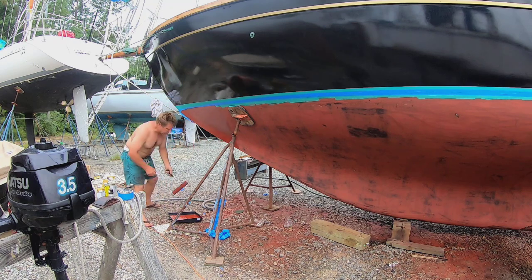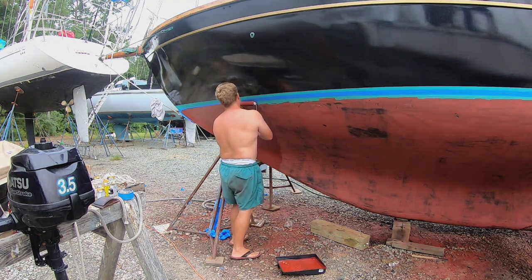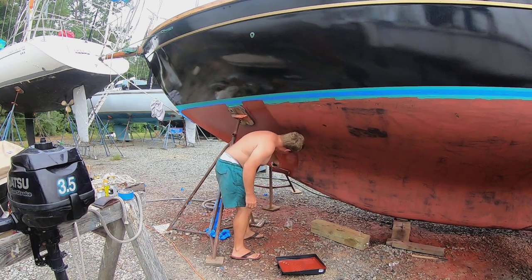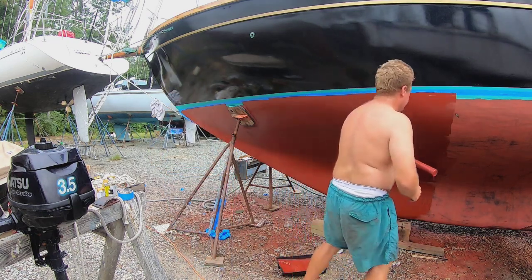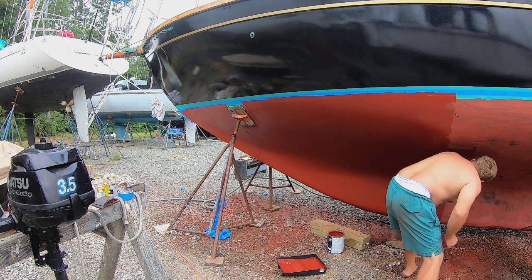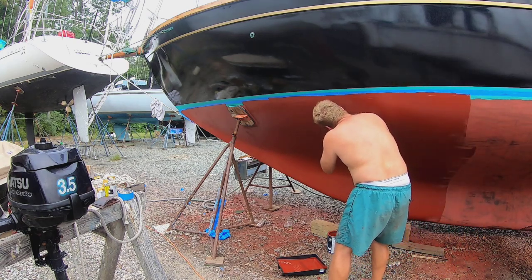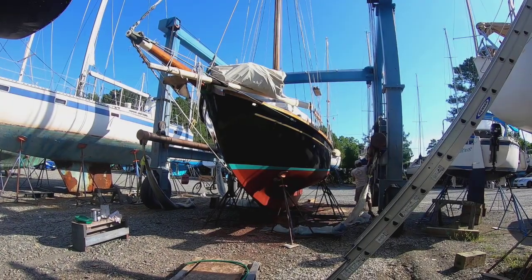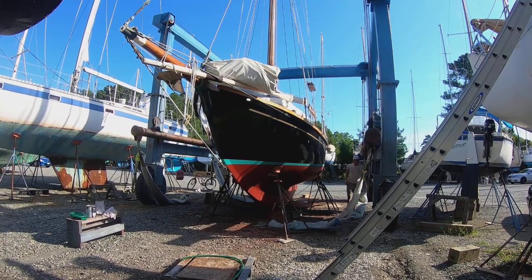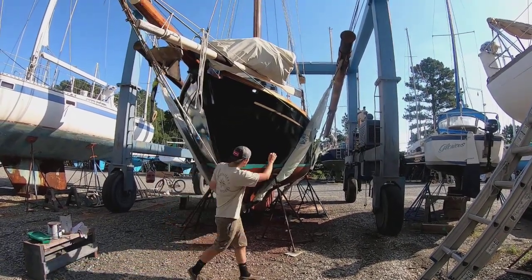Now that the boat should theoretically float, we're on to painting the bottom. I've switched bottom paints yet again — this time trying the Seahawk Biocomp, which is still an ablative but they claim it's a little harder than other ablatives, so it wears away more slowly. Last time with Blue Water Copper Shield I put on three coats because it was wearing away too quickly, and I still had quite a few barnacles after less than one year. I also previously used Pettit's Ultima 60 with the same barnacle problems. Now it's launch day — always a nerve-wracking moment when they pick the boat up off the stands.